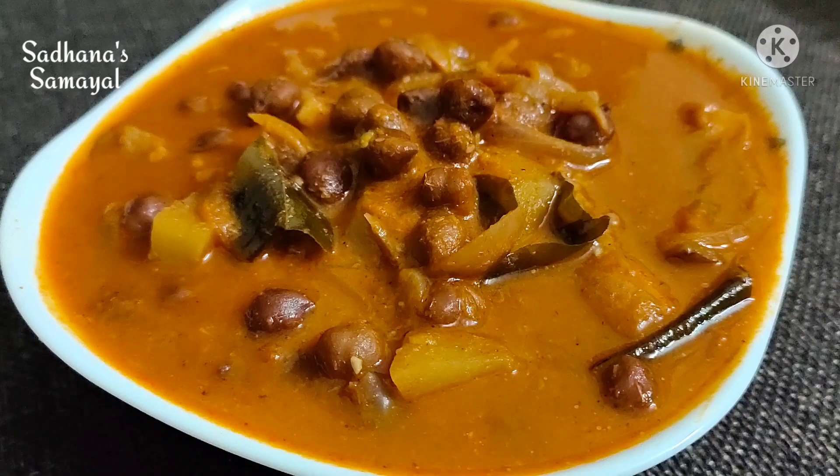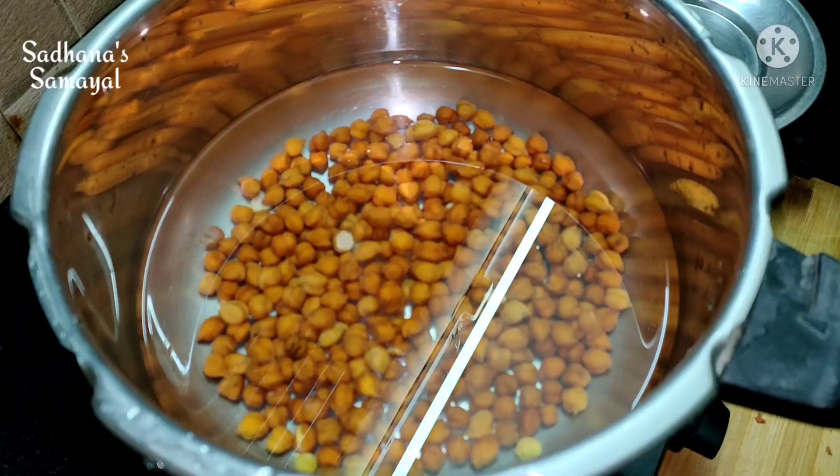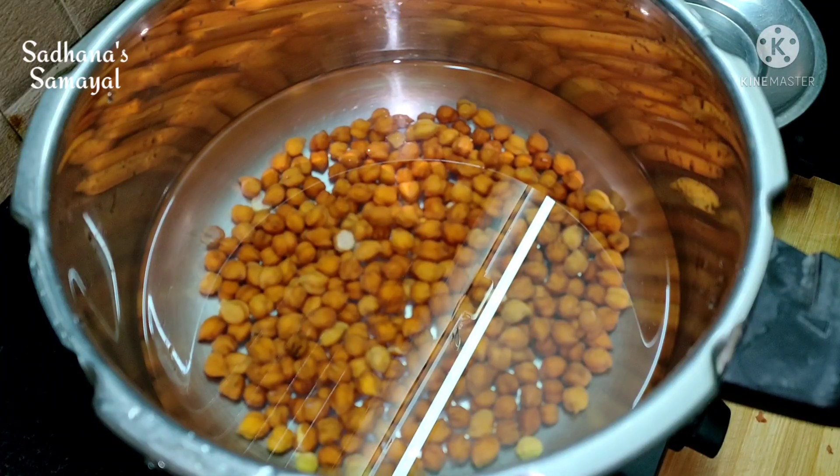Hi, today we are going to cook two dishes overnight.